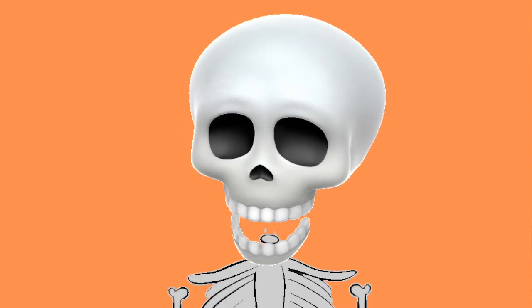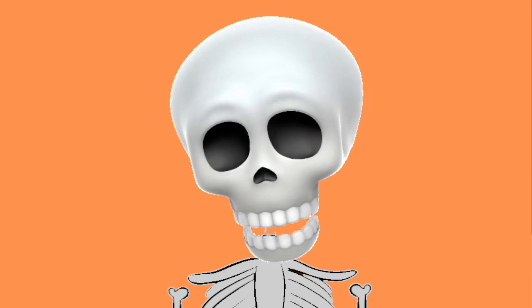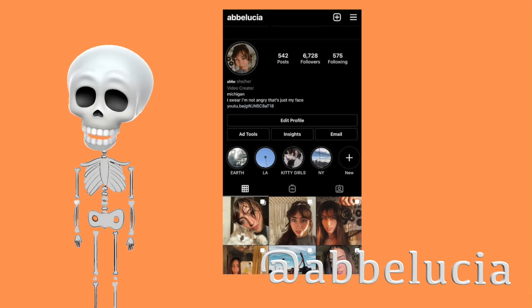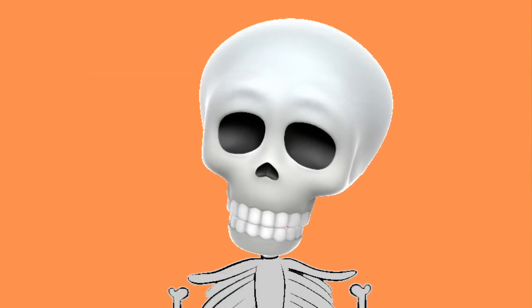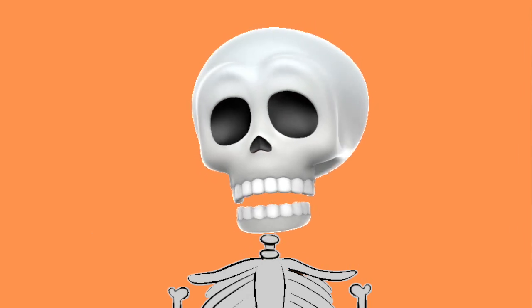So for today's video I decided I would make some fall coffee drinks that you guys requested on my Instagram. Follow me at Abby Lucia. We are making two copycat Starbucks recipes because that's all you guys want to ask me for these days, and a couple of other drinks that I like.